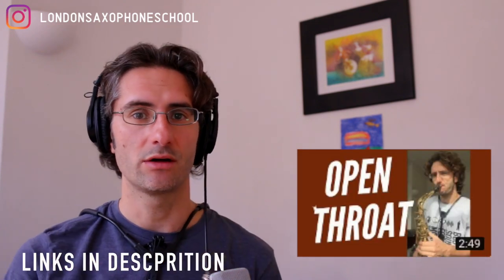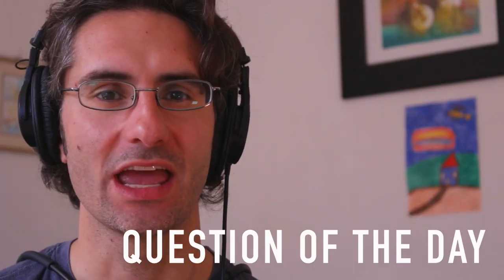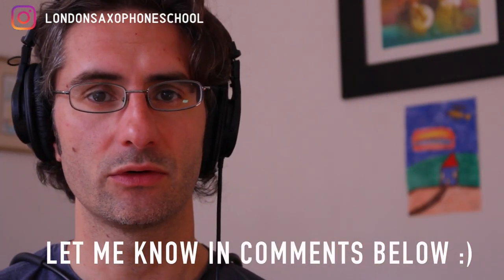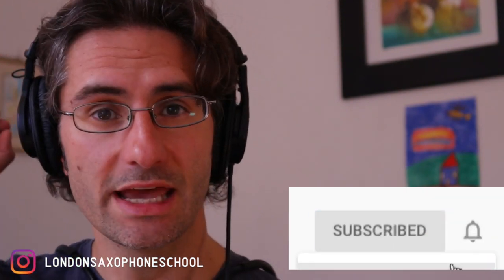If you want to see more videos on how to play with a great sound, check out this video on how to play with an open throat, which is a really important component of sound production. You can also watch this video on embouchure basics. Question of the day: what is your main problem when it comes to embouchure? What have you tried, how have you corrected it, have you succeeded? Let me know in the comments and I'll give you tips on how to fix that. You can also join our private Facebook group called Saxophone Masters where I personally reply to comments and questions. If you're new to the channel, consider subscribing and hit the little bell — I'll see you next week.